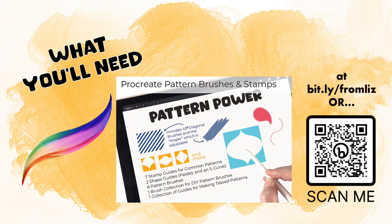For step two of our project — this tutorial — we're going to need the most recent version of Procreate along with Pattern Power, a freebie that you can download from my site at bit.ly/fromLiz, or you can just simply use the scan-me code to get there.